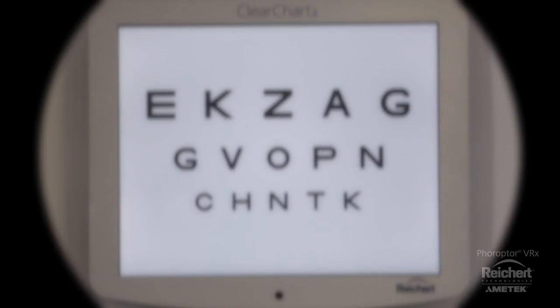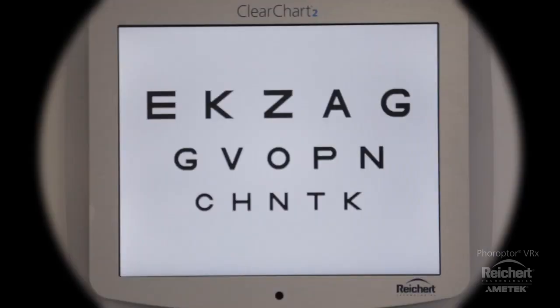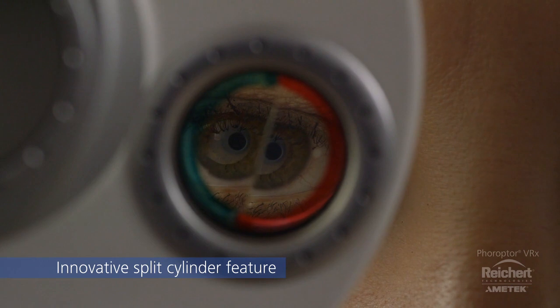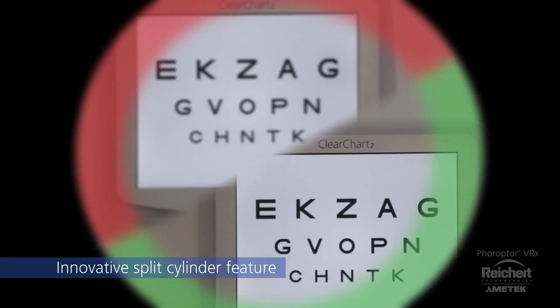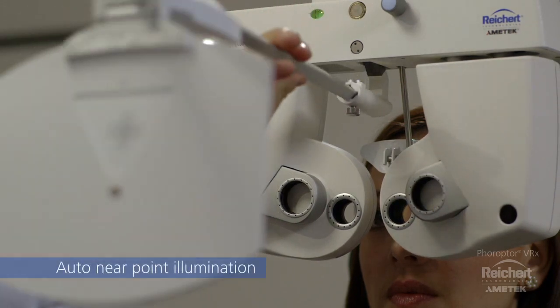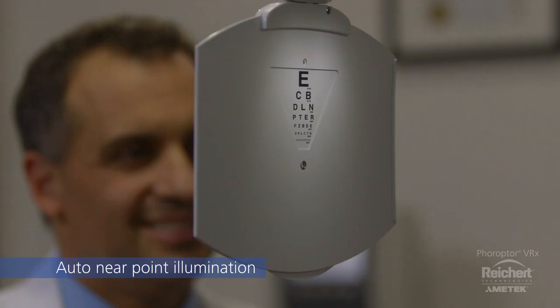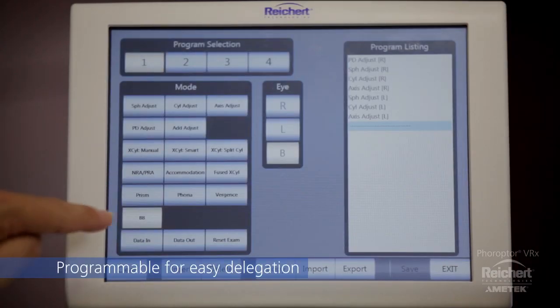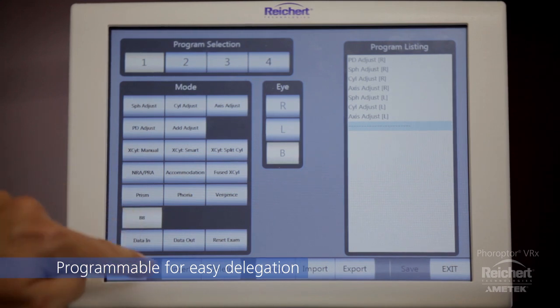Refinement of cylinder power and axis can be accomplished using the familiar Jackson cross cylinder method or the innovative split cylinder feature, where patients can simultaneously view their choices. The near point card is automatically illuminated when the reading rod is lowered into position. Choose from pre-programmed steps or easily customize your own exams to increase efficiency and allow refraction to be delegated to trained technicians.